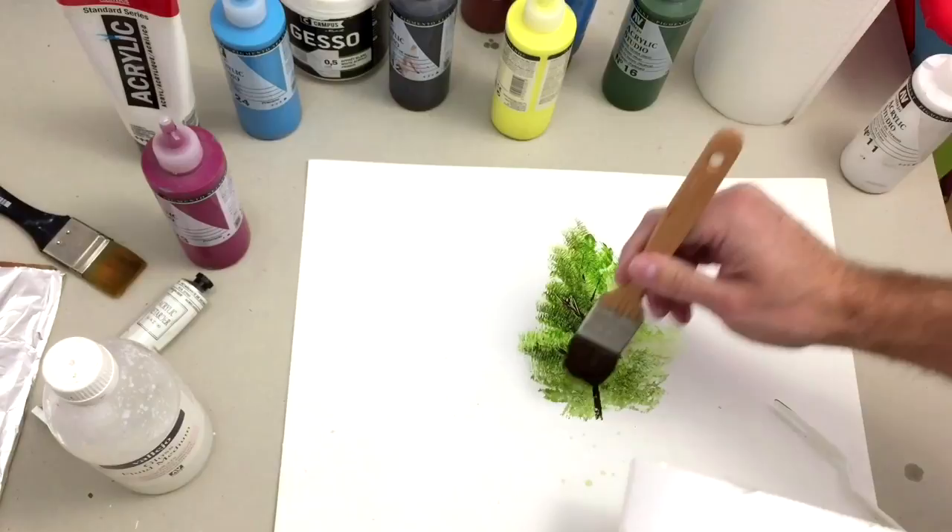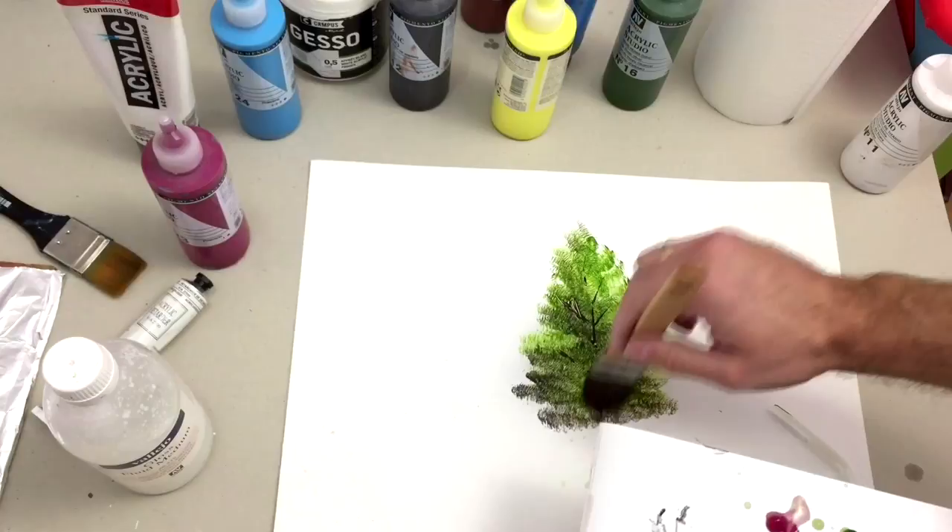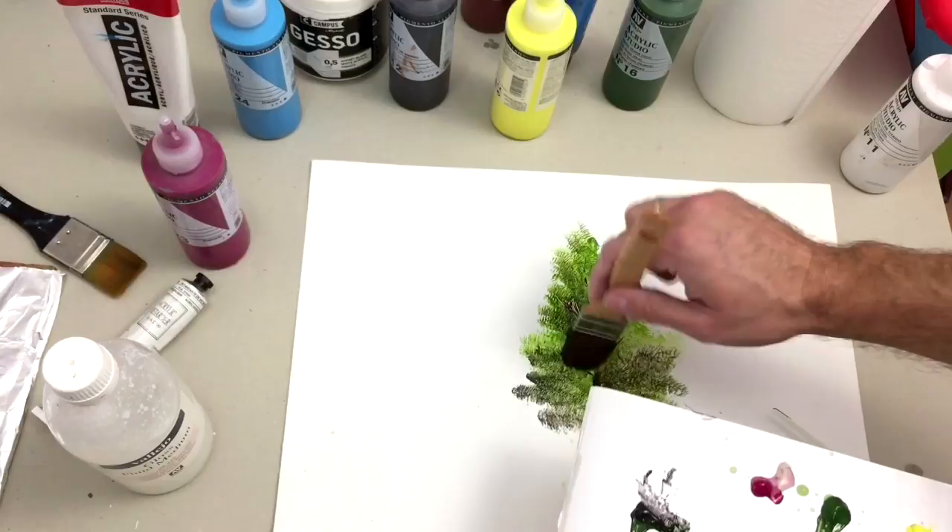Now take again the same brush and paint some details like this. Details are very important — details matter in your artworks.